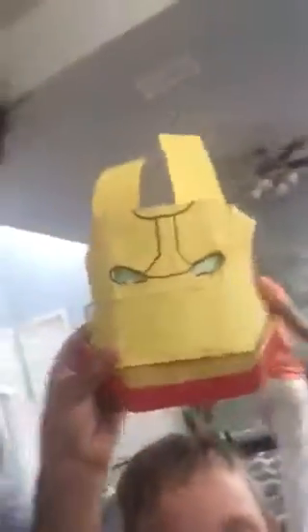We're gonna show you how to make this legit Iron Man mask. I got this from homemade movies cinepics — they were awesome. Shoutout to Ben, Bianca, Dustin, and Mark.